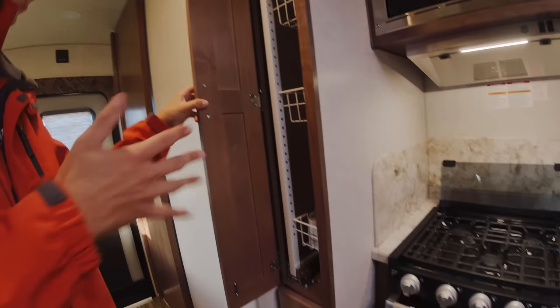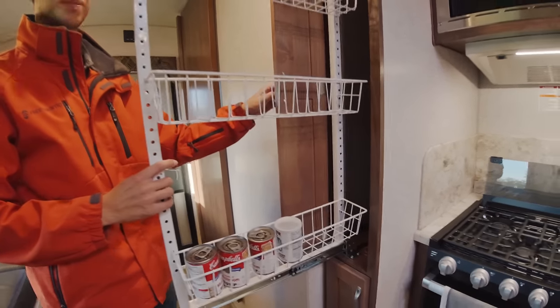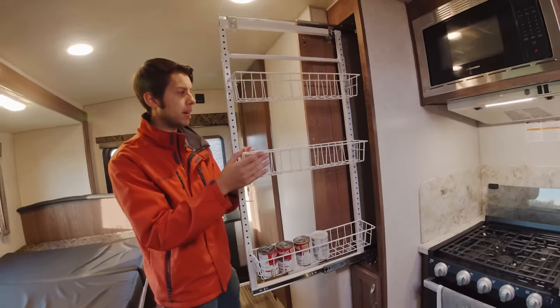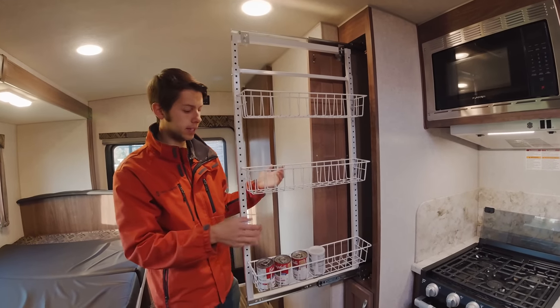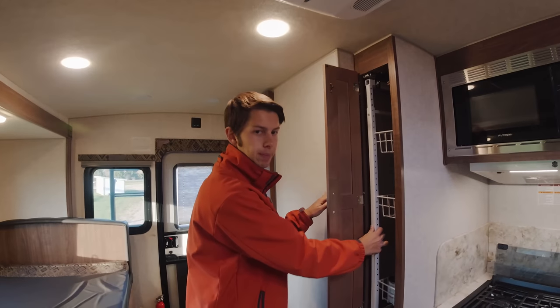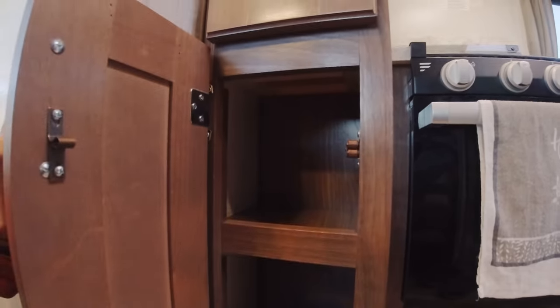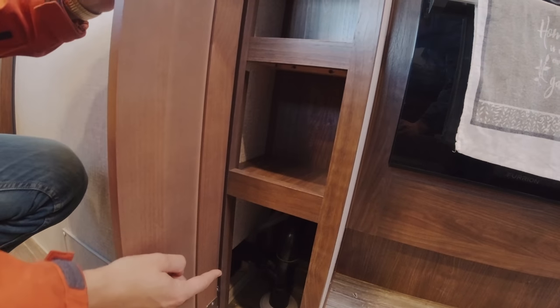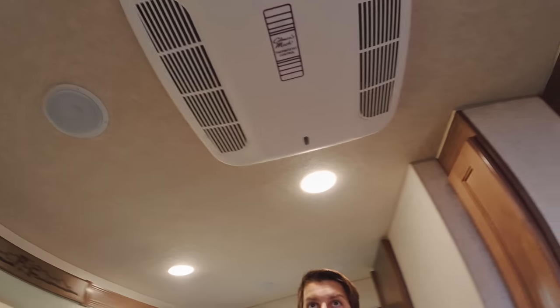This is a love-hate relationship for some people — this whole thing slides out so you can put canned goods on it, anything like that. Some people have modified this to make it a little bit wider so you can fit more things on it, or added more shelves since cans aren't that tall. It just goes right back in and locks into place. Down here are smaller shelving units and there's piping that runs down here. Right above us we've got the AC unit as well as a speaker on each side.